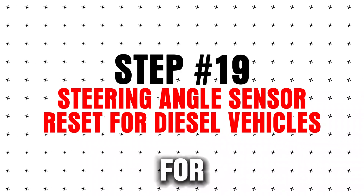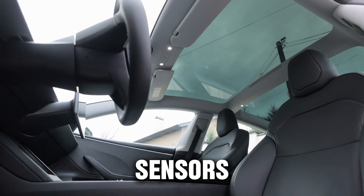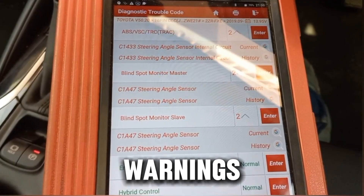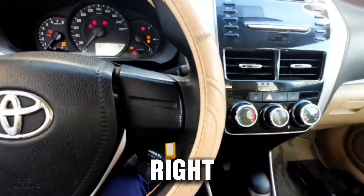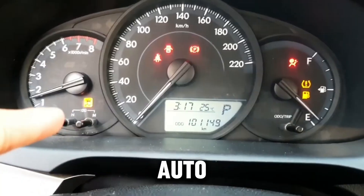Step 19: Steering angle sensor reset for diesel vehicles. Modern diesels rely on steering angle sensors for stability control. If misaligned, you may see traction or stability warnings. To reset: start the engine, turn the steering wheel fully left then fully right, center the wheel, and drive straight for 10 seconds. The system should auto-calibrate.